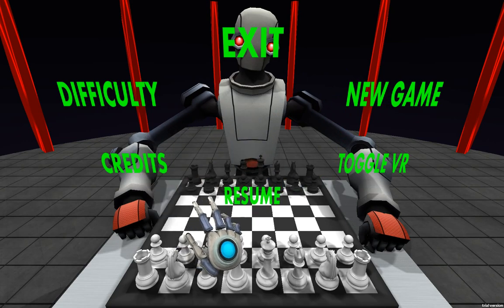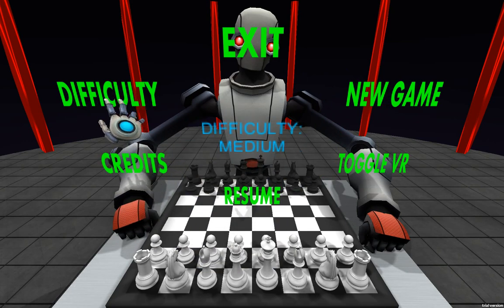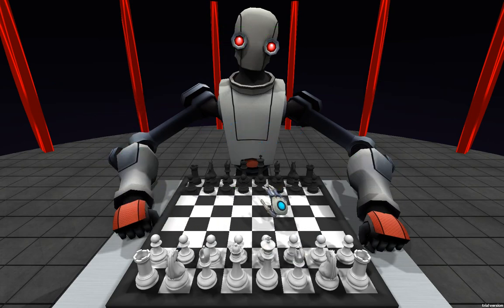Yeah, you've actually got to touch what you want now. So hit credits — it'll come up in the middle. You can change the difficulty now as well, and then resume.